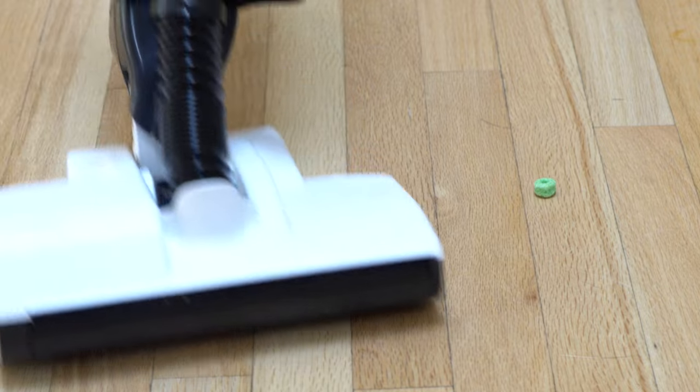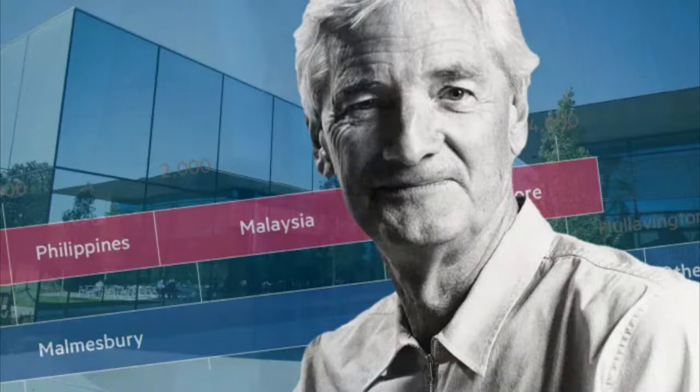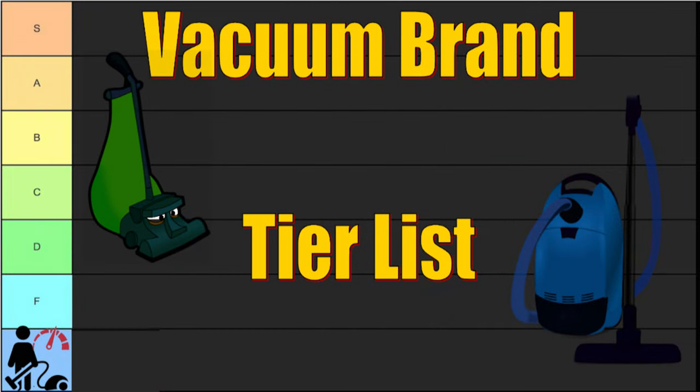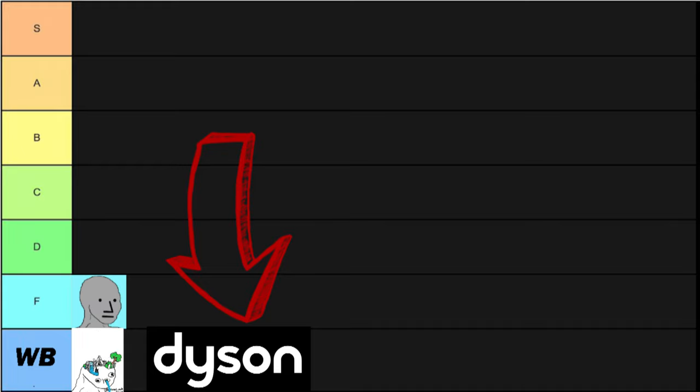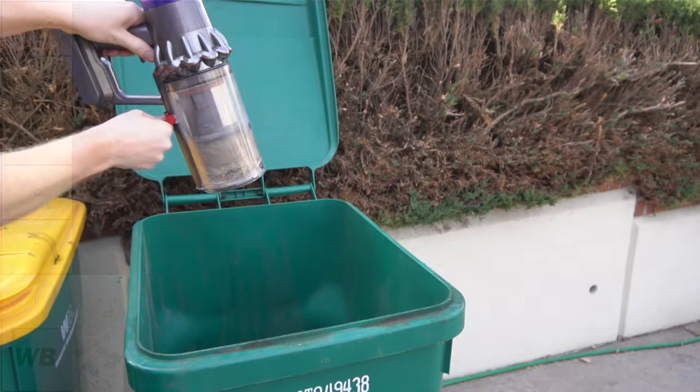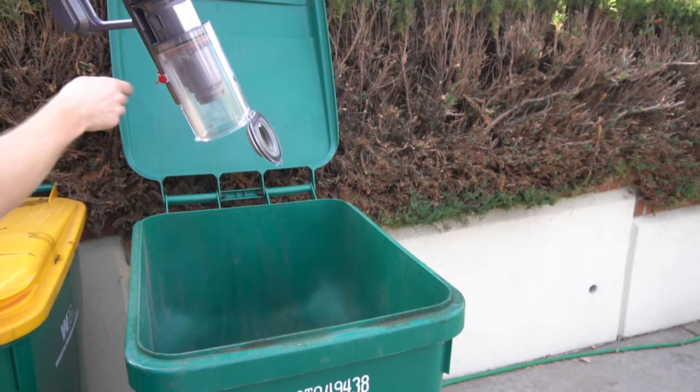However, this is their first try at a vacuum cleaner and the bar was set pretty low by their former employer Dyson. As we know, Dyson is really a subpar brand in vacuum cleaners — excellent marketing — and I've got a ton of videos I can link here if you want to see why I don't like the Dyson V11 or the V15.